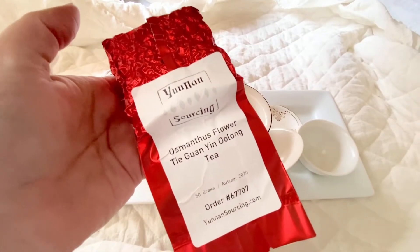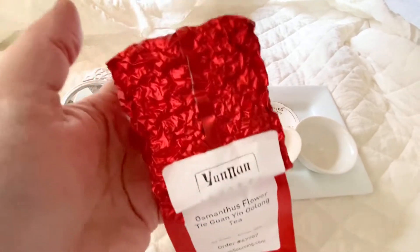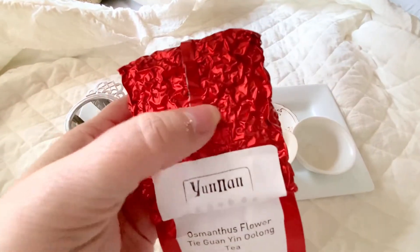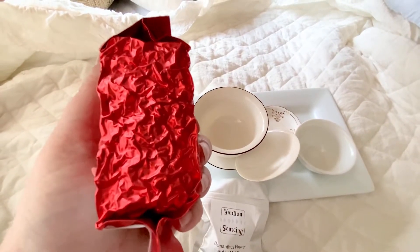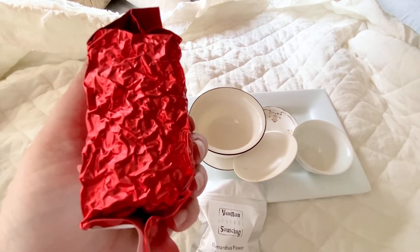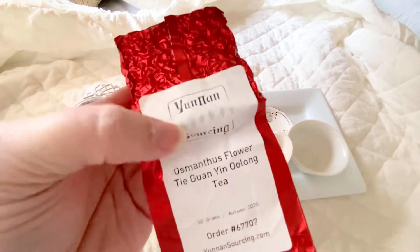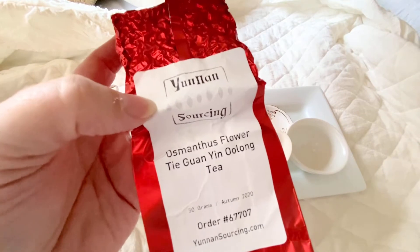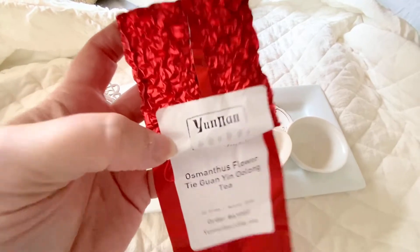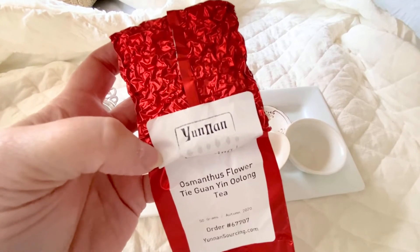I'm setting up for my next tea tasting and I wanted to show you this package. This is vacuum packed — isn't that crazy? Actually, I think it's a great idea because there's no air in here to further oxidize this tea, and there's definitely no light getting in to mess with it. So I think this is a great way to package tea to send it. It's also the only one that came in red packaging, and I don't like red.